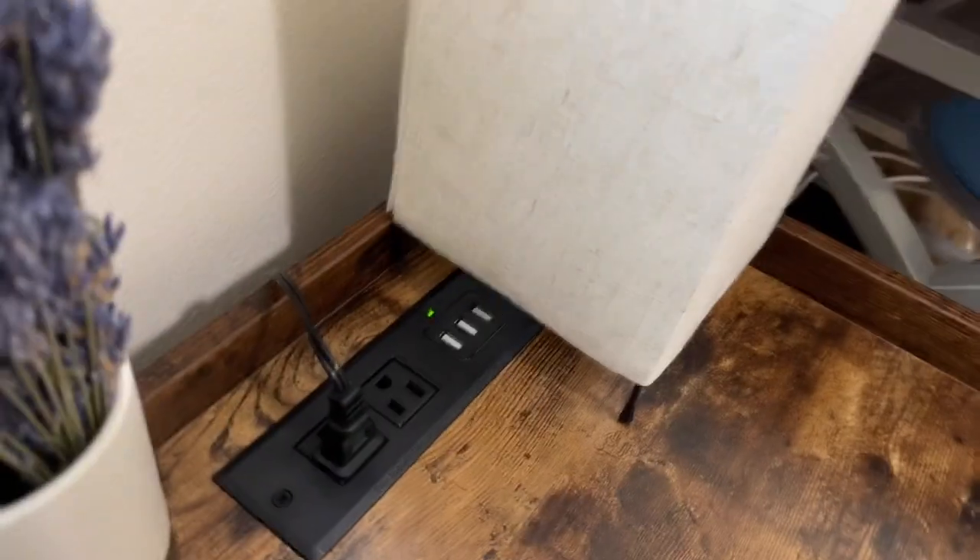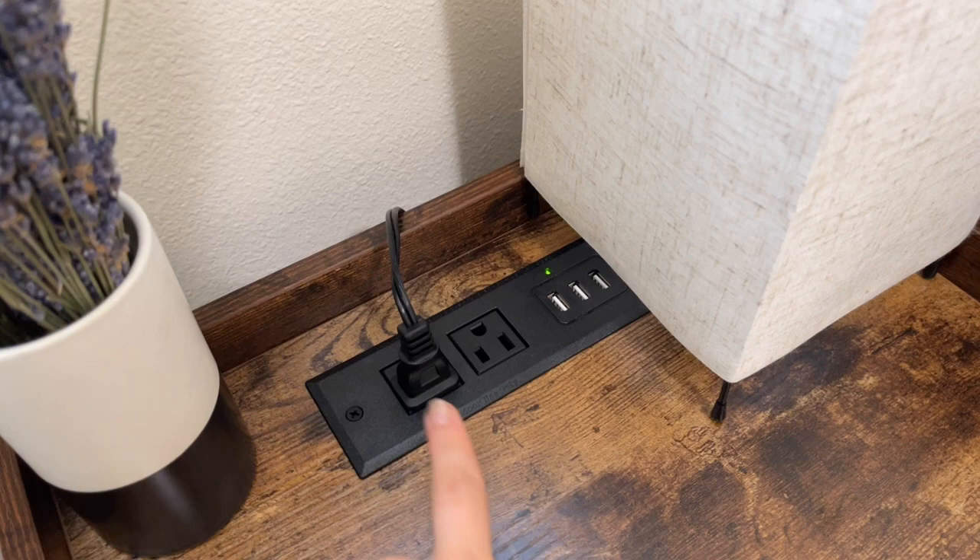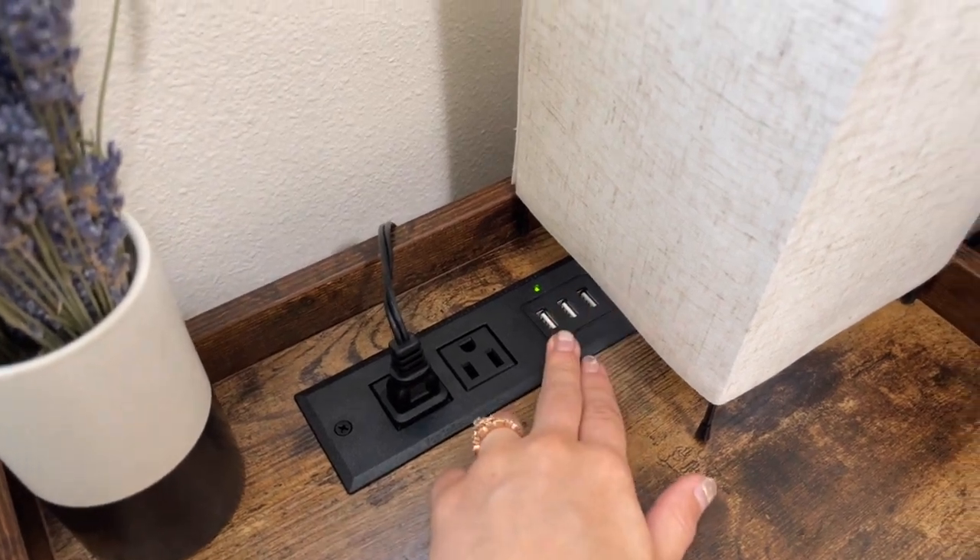I have the lamp right here, but I just wanted to show you all the different plugins it has. It has two regular plugins and then three USB plugins.